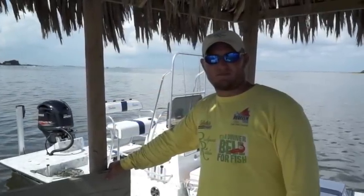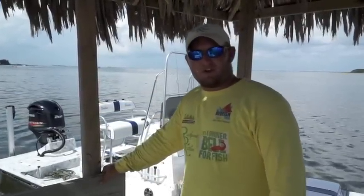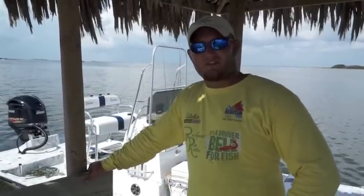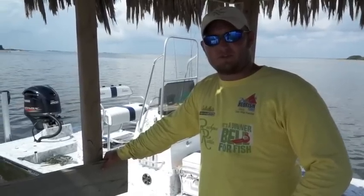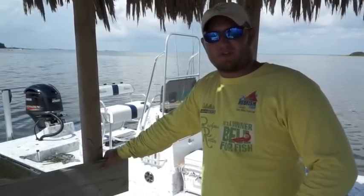Hi, I'm Captain Brian Fancher with Texas Fishing Tips. One of our YouTube subscribers emailed us and asked about how to work a popping cork, how long to have leaders, and what to use on them. So today I'm going to explain that to you all.